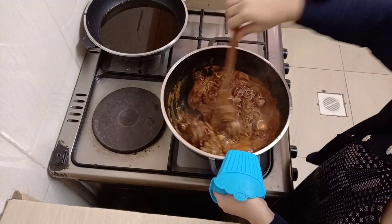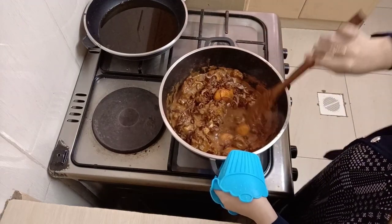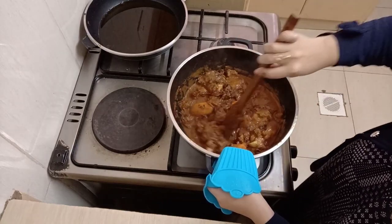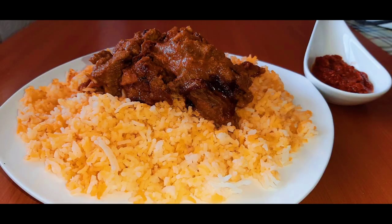Our biryani is ready! I hope you've enjoyed this video. Please don't forget to subscribe if you haven't, also like and leave me a comment. This is how our biryani turned out — it's really amazing and really tasty. Please try out my recipe and let me know how it turns out. You can follow me on Instagram at cookwithrania. Thank you so much for watching.